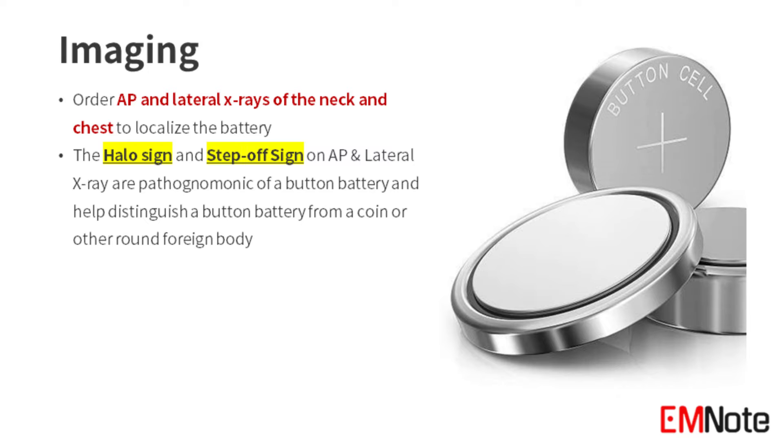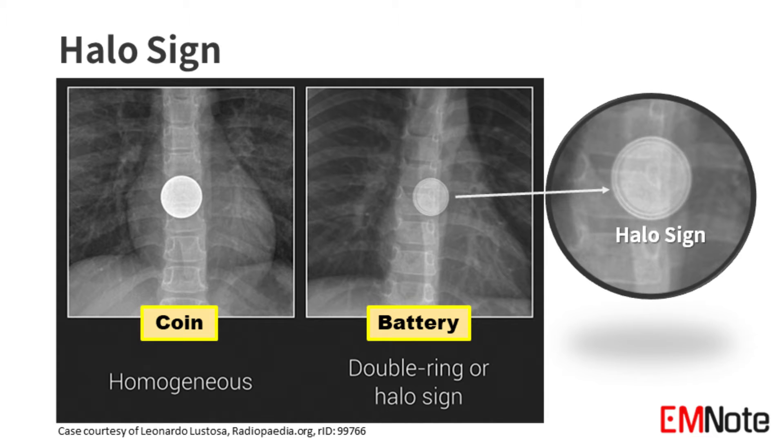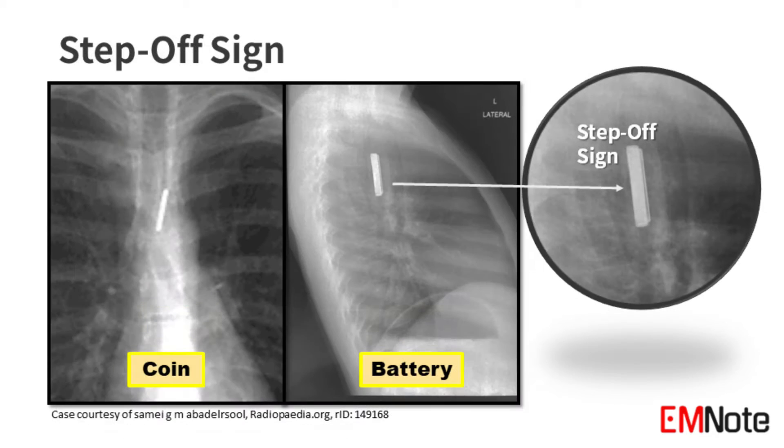The halo sign is observed as a circular glow encircling the button battery when viewed head-on. The step-off sign is the term used to describe the appearance of a button battery when viewed from the side.